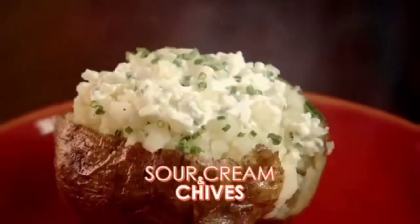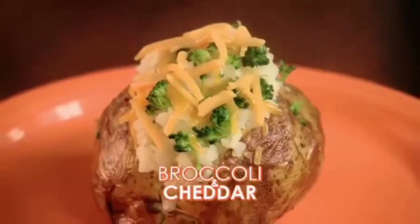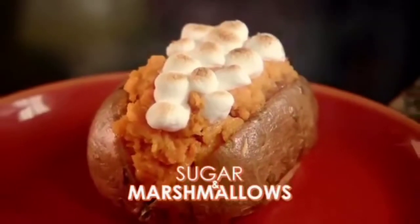Top potatoes with sour cream and chives, bacon and cheese, delicious chili potatoes, even broccoli and cheddar. Add sugar and marshmallows to sweet potatoes or yams.